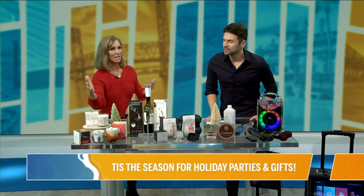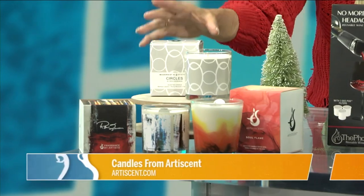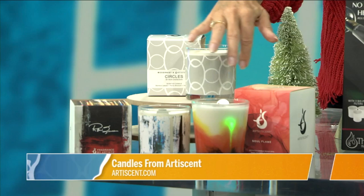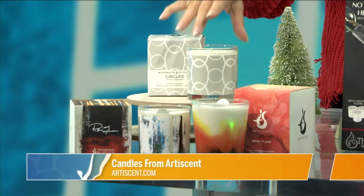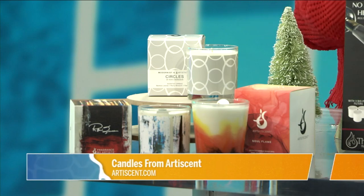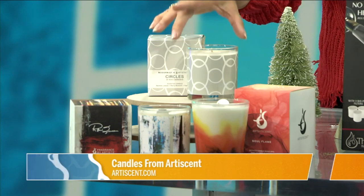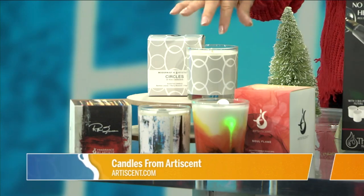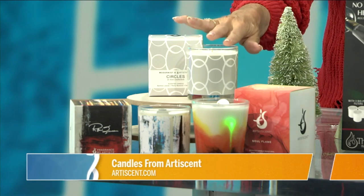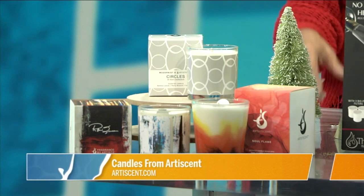So we're going to start with candles. Candles always set a nice mood. This is Artiscent. This company goes out and finds artists who do designs that are on the candle holder, etched in the glass. They also work with the artists to come up with a scent for the candle. So it's the design and the scent, and once the candle's gone, you have a nice little holder. It's a soy wax blend and a cotton wick, so it's a very clean burn.